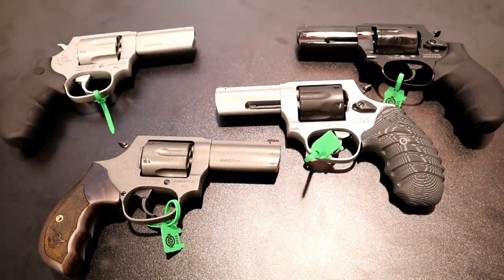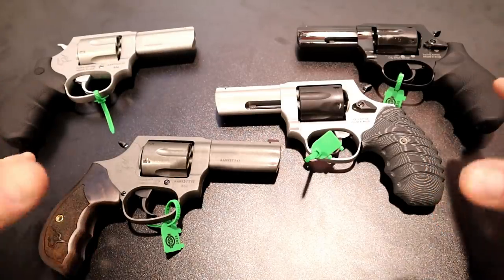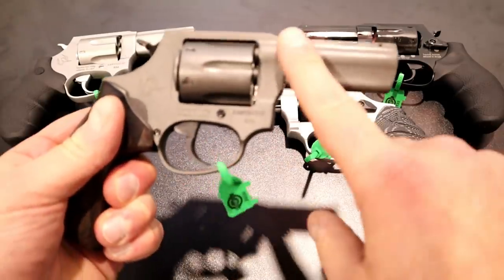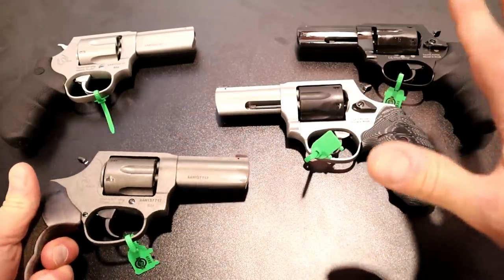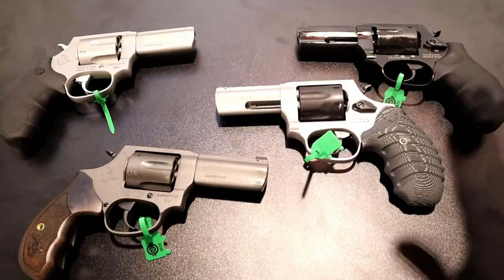Hey there friends, thanks for checking in at the Taurus booth at SHOT Show 2020. They have met many of the requests people wanted with the 856 line — to make the revolvers with a three-inch barrel. Not only did they do that, but they came out with four different models and we're going to check each one out individually.